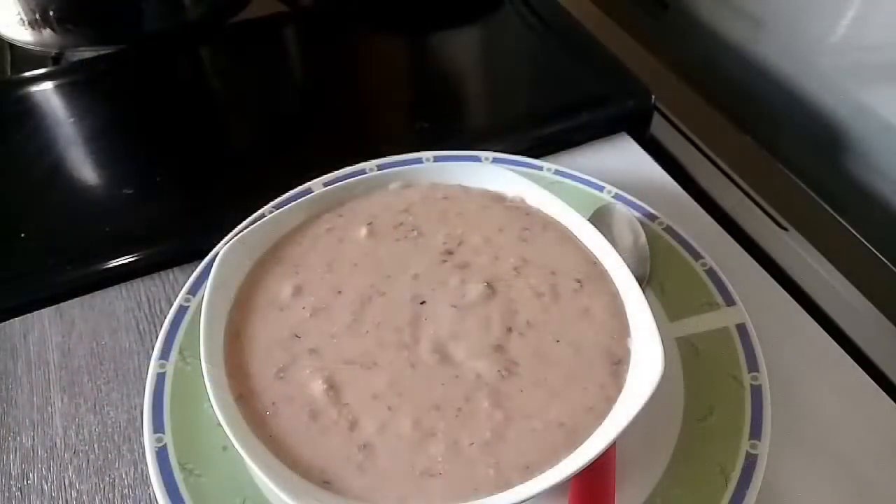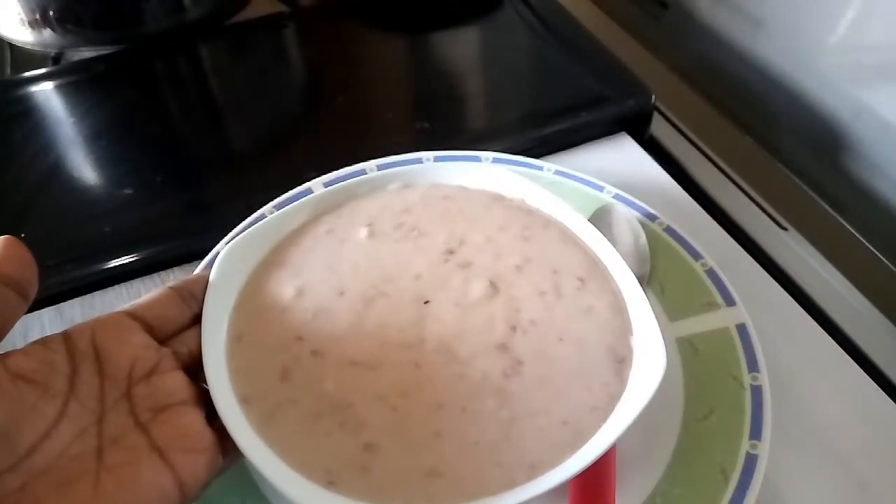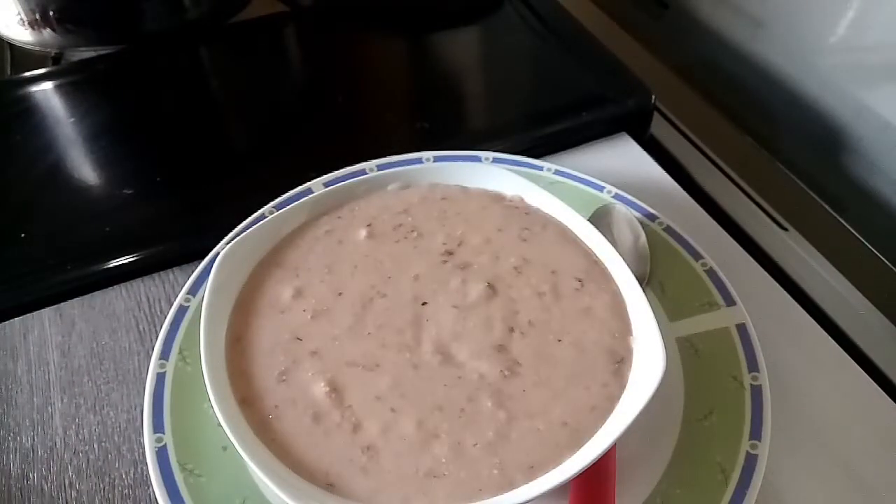So there you have it guys — my Dominican peanut porridge. Very thick, very lovely. It tastes so good; I wish I could share with some of you. It's very filling and the smell of it is amazing. I think going forward I'm going to use the warm water instead of soaking the peanuts overnight, because it gives off this smell and the taste of the peanut is stronger using the warm water as opposed to soaking overnight.